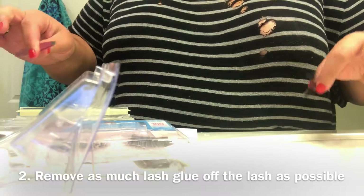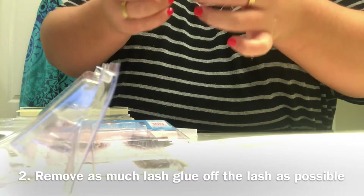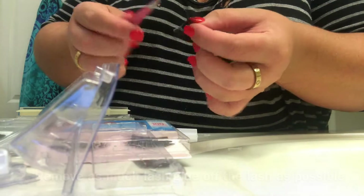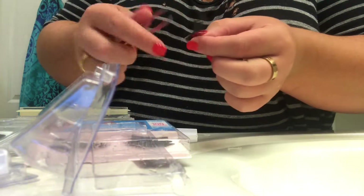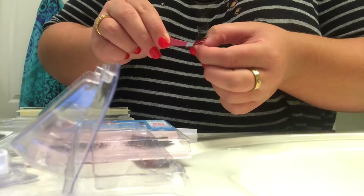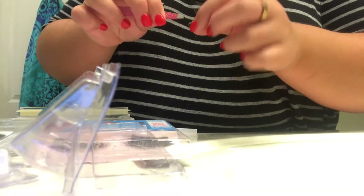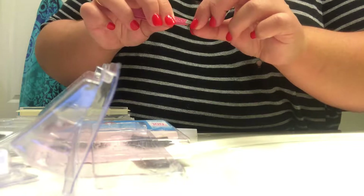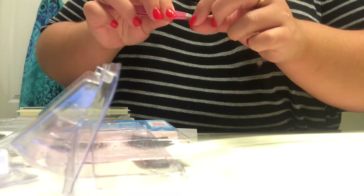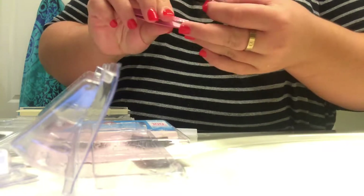I also forgot to mention — before you put the lashes in the water, try to remove as much lash glue as you possibly can first. Get as much off as you can, and then once it soaks for two minutes, go back and see if you can get any more lash glue off.